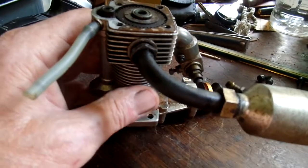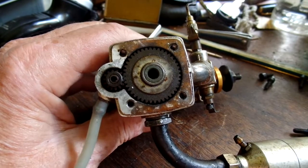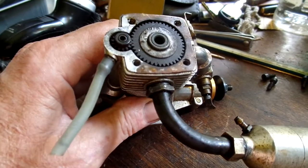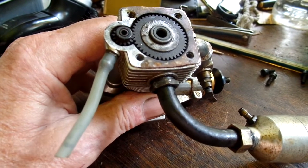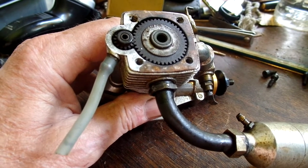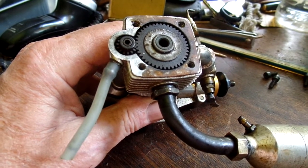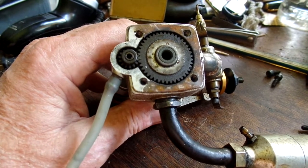Like I say, I'm not gonna take it apart, but there is a sleeve that rotates around the piston. And this is the problem I think you're gonna run into with a compression ignition diesel — you're gonna have to have very tight tolerances, very tight piston fit, to get the compression.